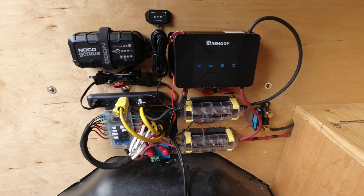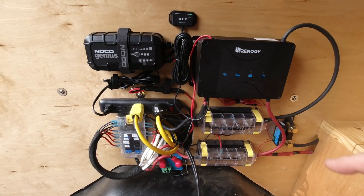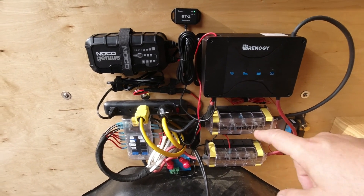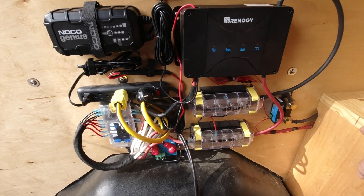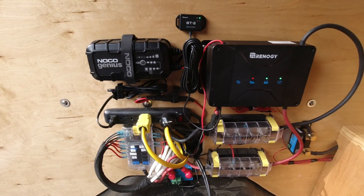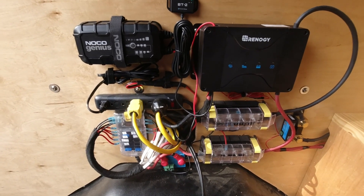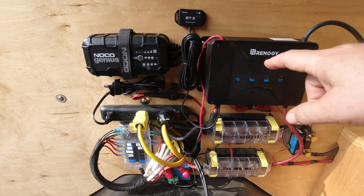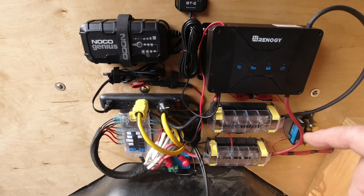Here is the electrical panel in our van that we call the Rosinante. Really the center of things is this Renogy DCC 50S. What that does is allow current to come from the alternator and distribute that current out to the electrical system and charge the battery. Part of that is an accessory we'll talk about later - this Bluetooth dongle called the BT-2, which is compatible with the Renogy DCC 50S DC-to-DC charger. It also has solar inputs.